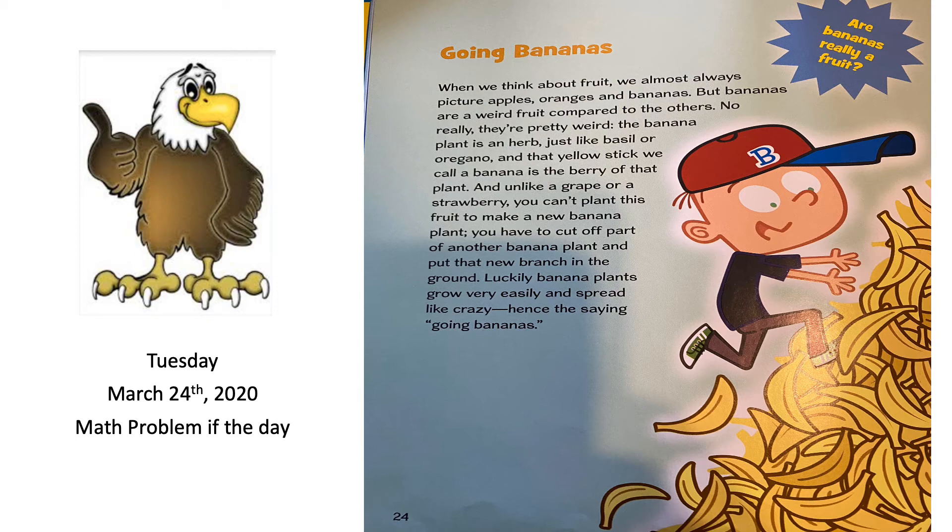When we think about fruit, we almost always picture apples, oranges, and bananas. But bananas are a weird fruit compared to the others. The banana plant is an herb, just like basil or oregano, and that yellow thing we call a banana is actually the berry of that plant. Unlike a grape or a strawberry, you can't plant this fruit to make a new banana plant — you have to cut off part of another banana plant and put that new branch in the ground. Luckily, banana plants grow very easily and spread like crazy, hence the saying 'going bananas.'